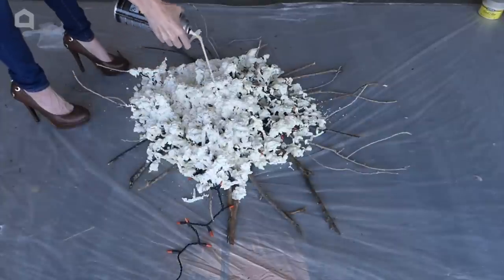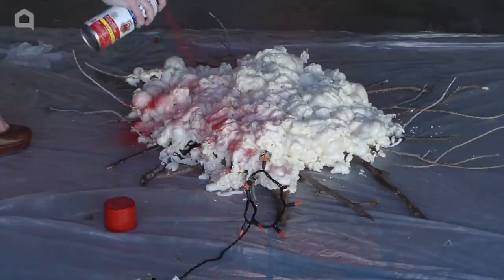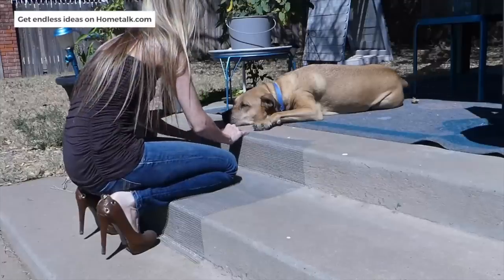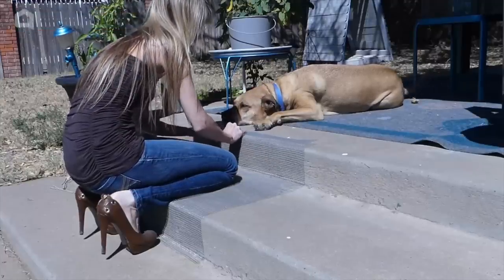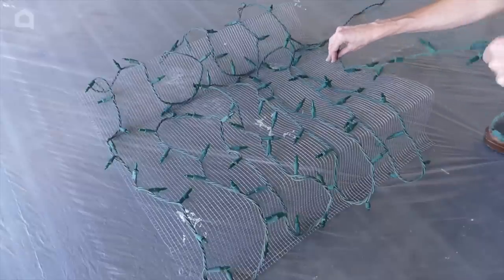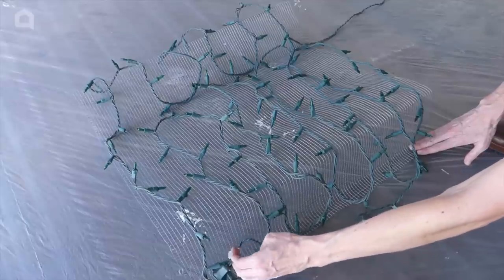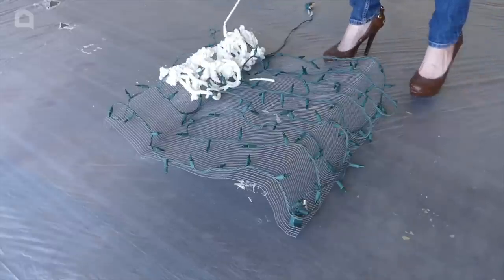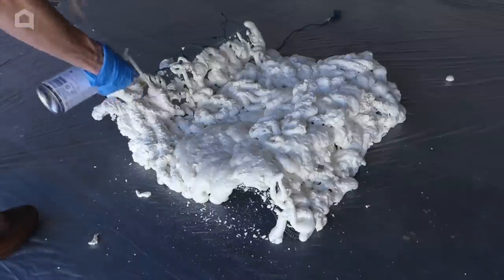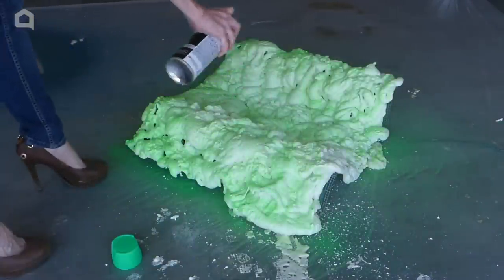If any lights are still poking out after the spray is fully expanded, spray more foam until they are covered. Allow to fully expand and harden again. Once dried, use spray paint to lightly coat the surface. For the slime version, form the chicken wire into your desired shape — I want to make it look like slime is running down some steps, so I'm bending the wire to fit each angle. Place the formed chicken wire over a drop cloth and lay the green string lights so they cover the surface. Ensure the outlet is pulled out and away from the wire. Using protective gloves, spray the foam insulation all over the wire and lights so everything is fully covered. Spray in a random pattern so the foam looks like oozing slime. Once dried, use fluorescent green spray paint to lightly coat the surface.